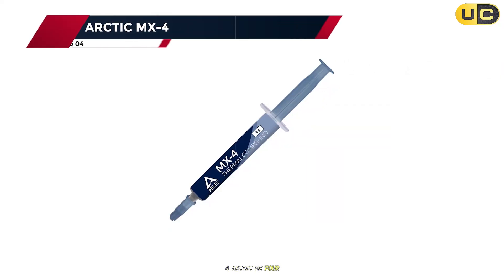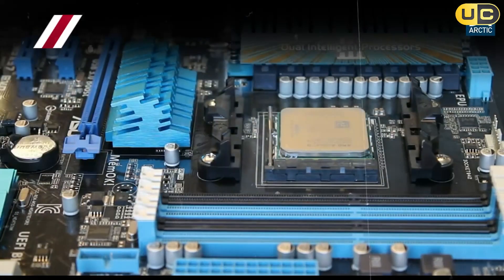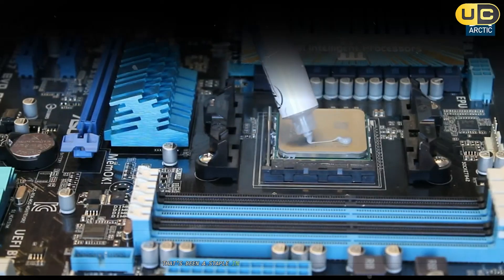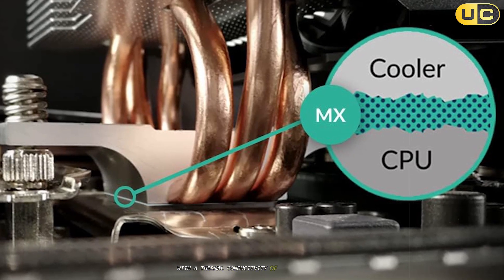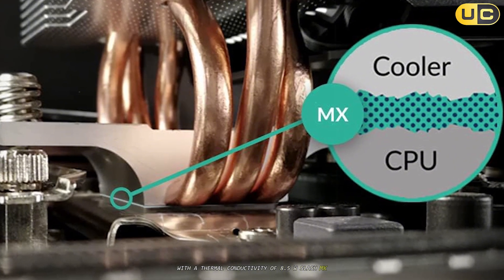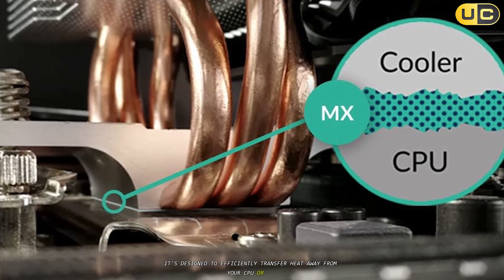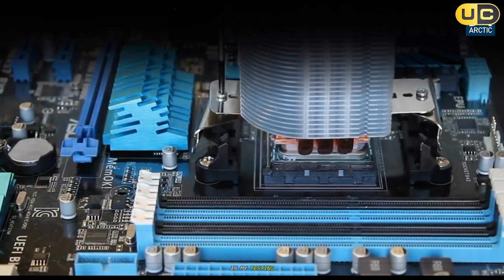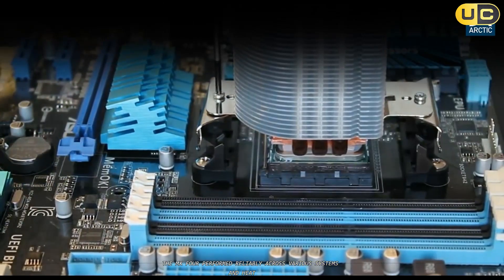Moving up to number 4, we have the Arctic MX4, a thermal paste that's been a staple in the PC building community for years. With a thermal conductivity of 8.5 W/MK, it's designed to efficiently transfer heat away from your CPU or GPU. In my testing, the MX4 performed reliably across various systems and heat loads.